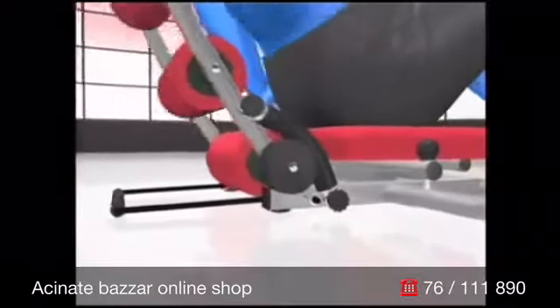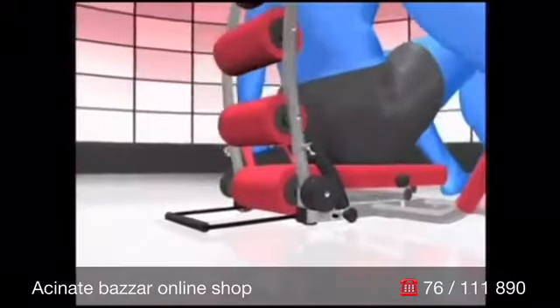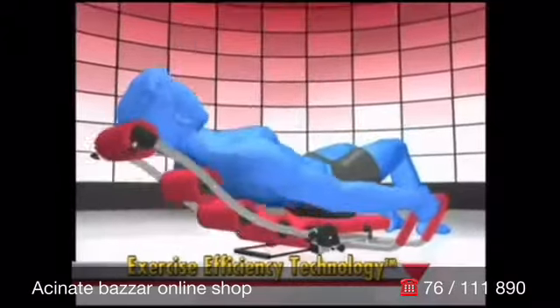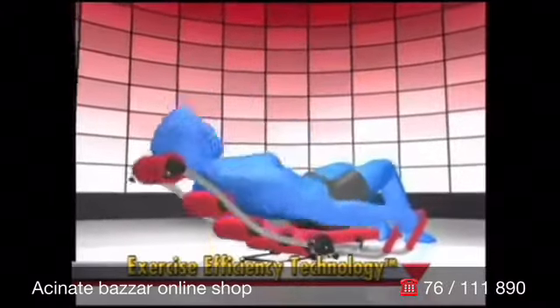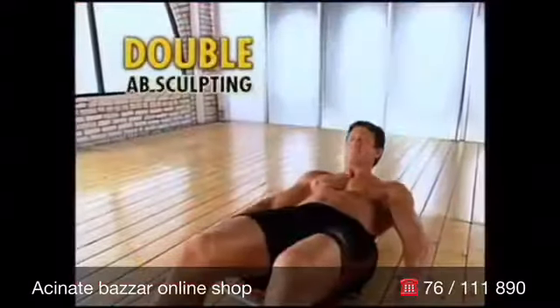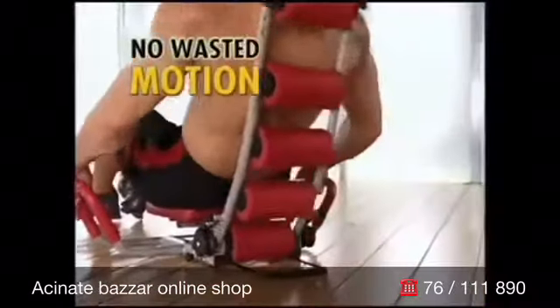The secret to how the Ab Rocket Twister targets your abs so effectively comes from its unique exercise efficiency technology. It starts by offering resistance on the way down and on the way back up for double the impact, so you get double the ab sculpting with no wasted motion.